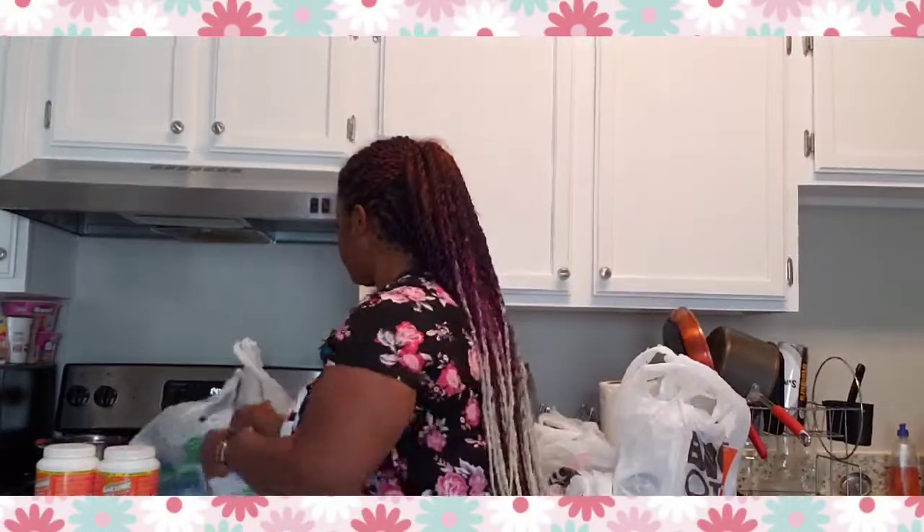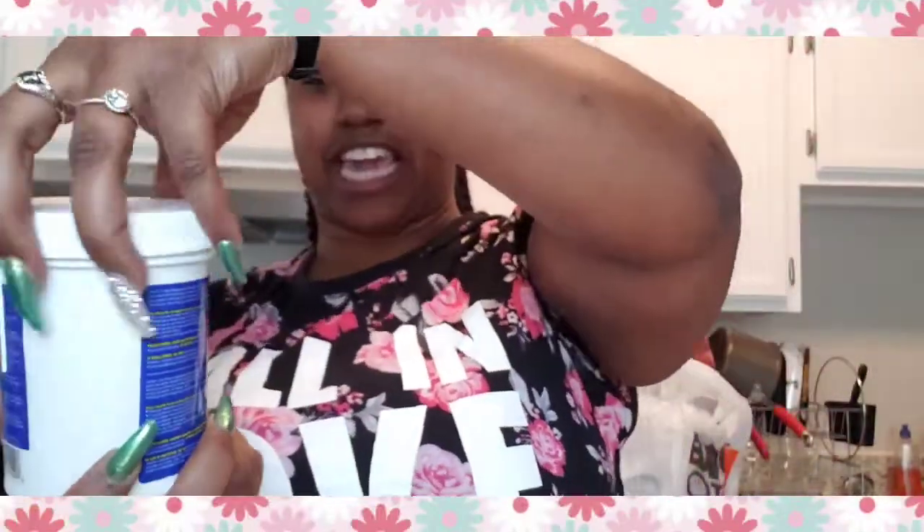I got two of those, so that's two dollars right there. Some people also use this to clean their shoes. This is only a dollar, and if you go to Walmart and get the actual name brand, you're paying like $13 for three of these. I did the math — these are 16 ounces, so it's a great deal.